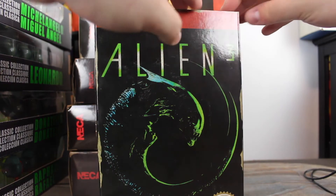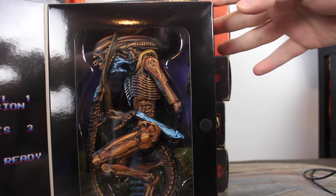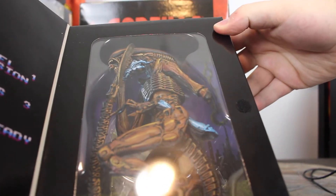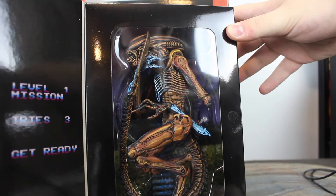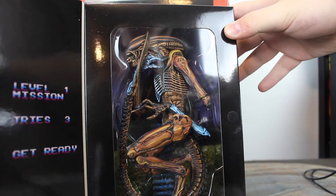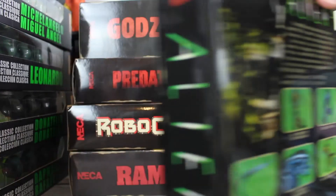We have the Alien from Alien 3. You can look inside and see the arm is disconnected — the arm was really loose on my figure and I don't know why it was like that. But I love the way this one is crammed into the box; I think it really looks cool. I just keep saying they look great because that's what they do — they look great. That's a nice figure too.